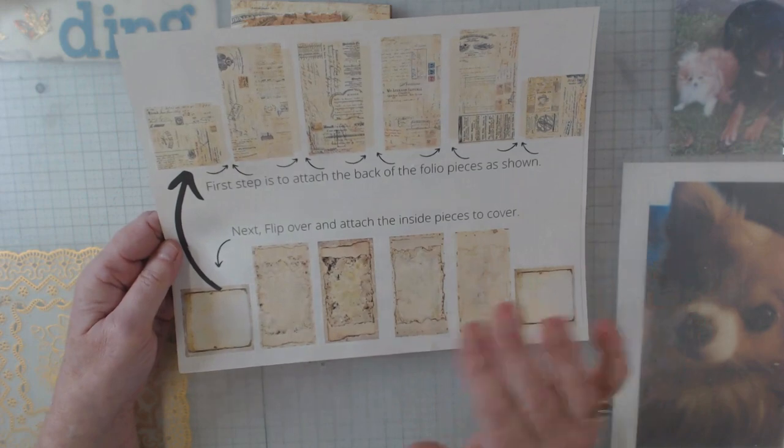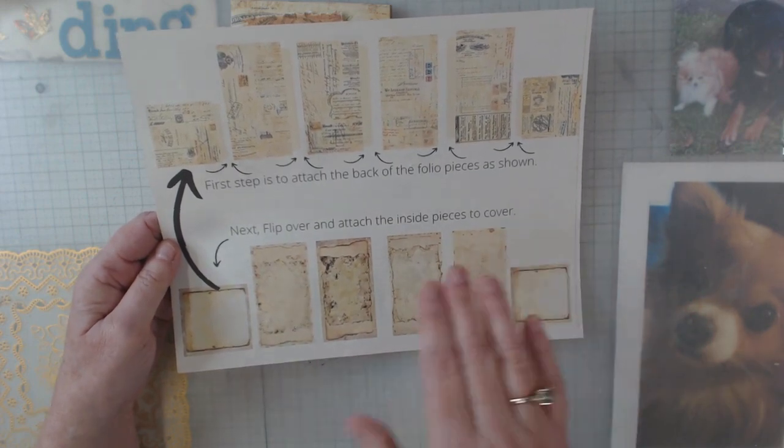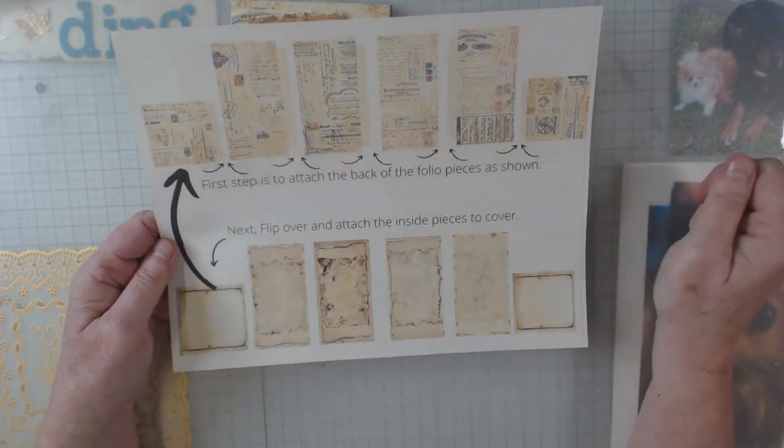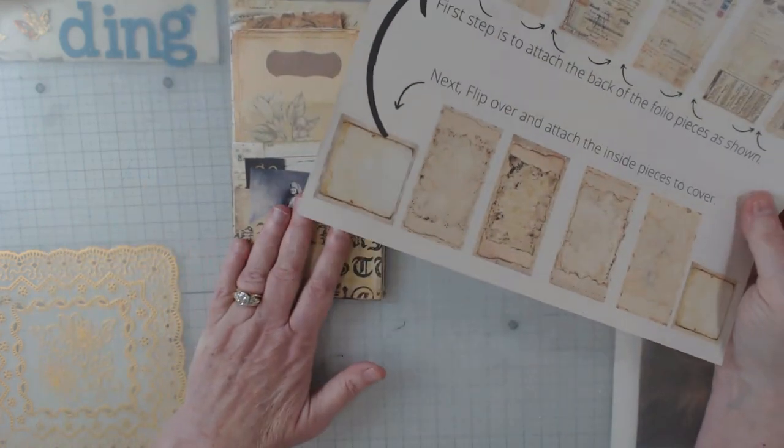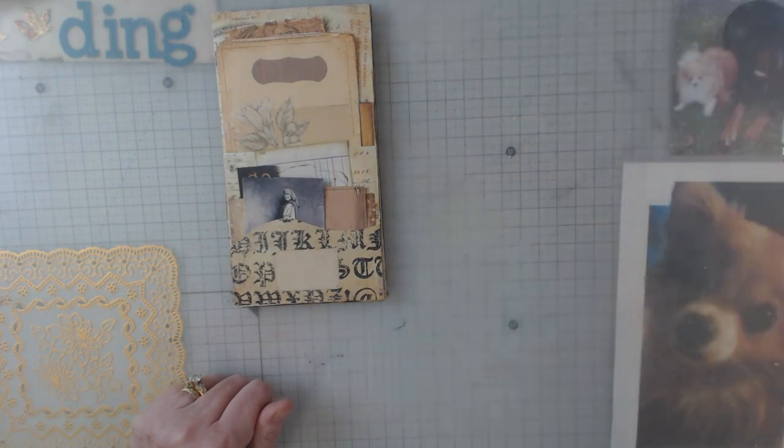I printed this out but I won't have to print it out anymore. If I do any more of these, it's pretty much the same example on each one of her digitals. I will put the information down below on this folio so you can go check it out.